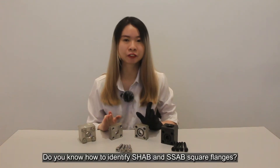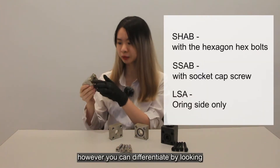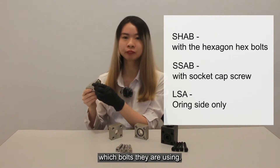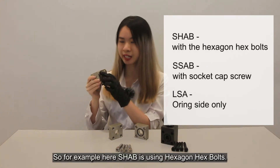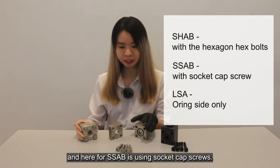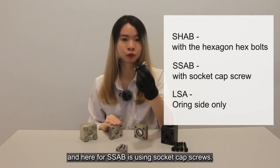Do you know how to identify SHAB and SSAB square flanges? They look similar; however, you can differentiate them by looking at which bolt they are using. For SHAB, they are using the hexagon hex bolt, and for SSAB, they are using the socket cap screw.